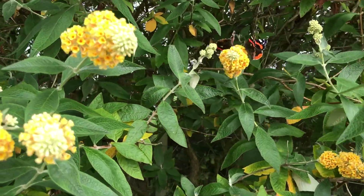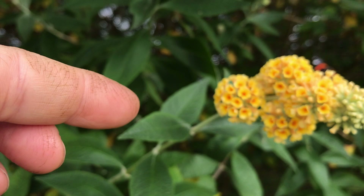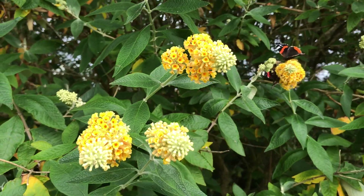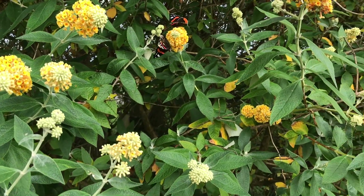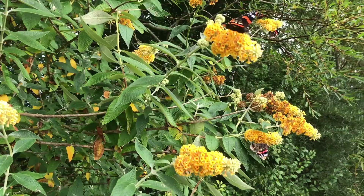If you have a wee look at the actual flower heads themselves, if I zoom in on one, you can see the globe shape. So this is Buddleia globosa. It has a different shaped flower head to all the other Buddleias, but as you can see, just as loved by all the butterflies.